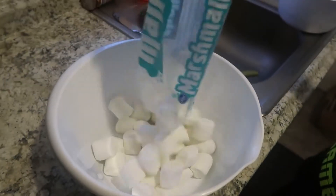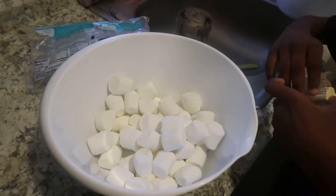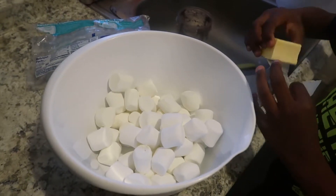Next, I will melt the marshmallows and butter in the microwave until they are melted. This usually takes about one and a half to two minutes.